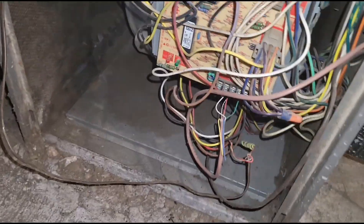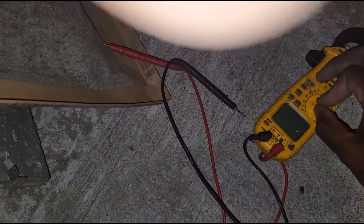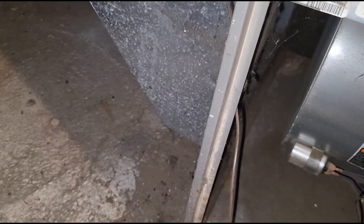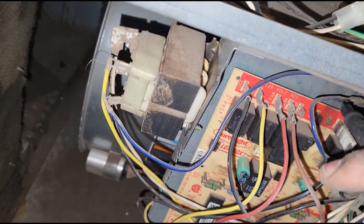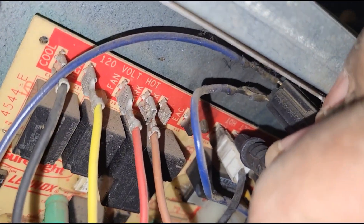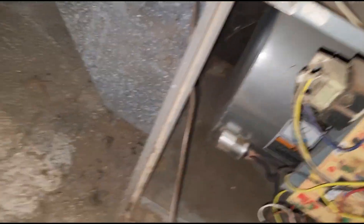Alright guys, I need to get my meter and I want to see if this furnace is getting power. For some reason my door switch isn't staying on, so I had to use my old zip tie trick. What I'm checking is power leaving my door switch — and this is telling me that my 120-volt side is good.